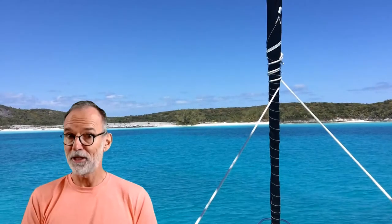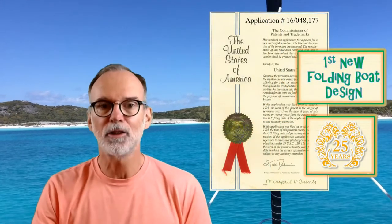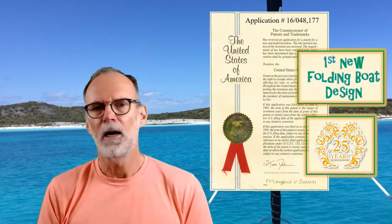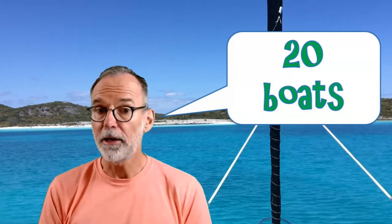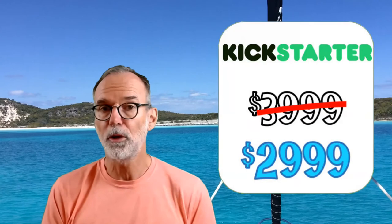Now we're investing the money in boat quality instead of all those other costs. Hey guys, the Aquanaut is the first folding boat invention in 25 years. Designed especially for electric, it's a breakthrough on the boating market. I'm already building 20 of these boats and I'm putting them for sale on Kickstarter at a special discounted price. Quantity really is limited. So if you've been thinking about a boat without the extra expense of a marina, a trailer, storage, or expensive outboard, this is for you.